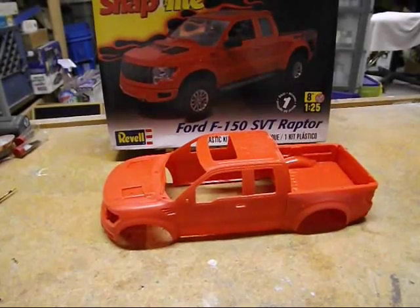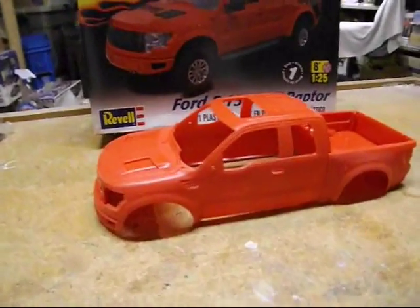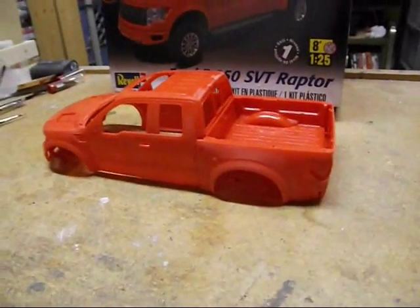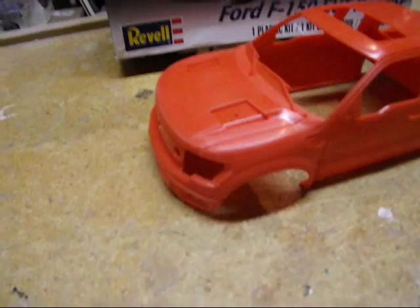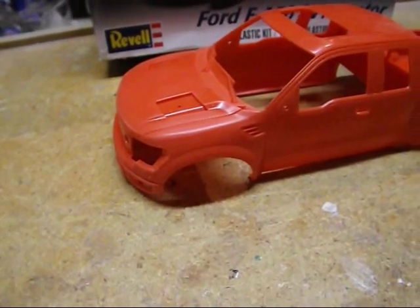Here's the body mounted together — just snapped together for now, not working on the mold lines yet. There are the typical places around the taillights, around the headlights, the fascia, and the top where the fender goes from horizontal to vertical — typical mold lines.